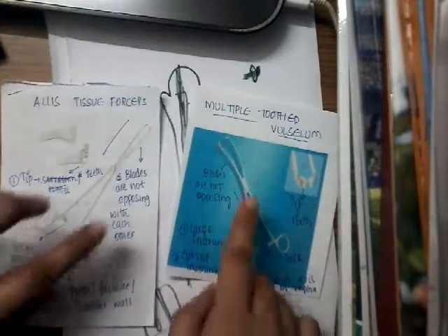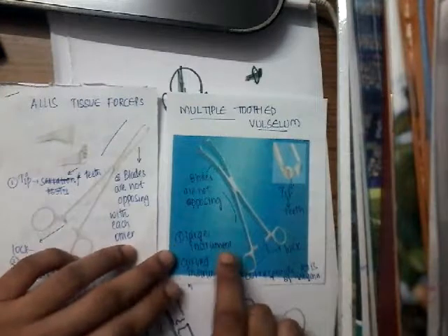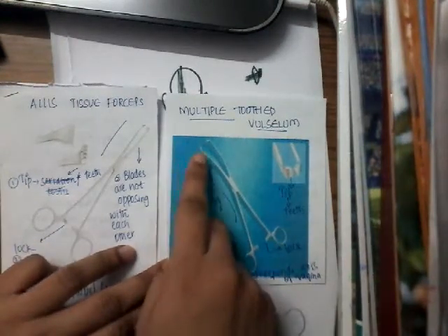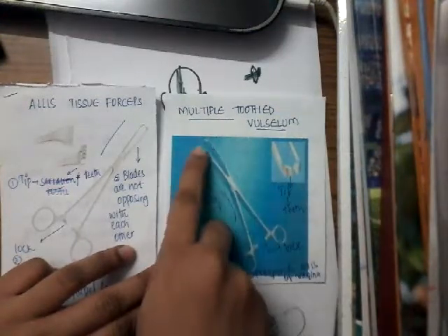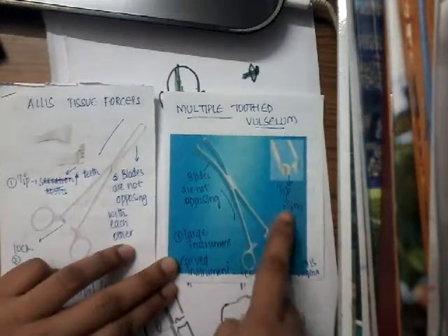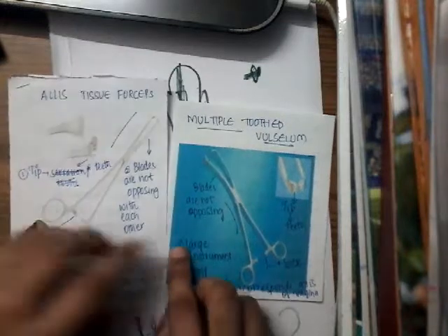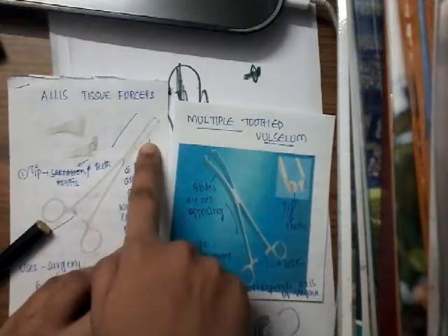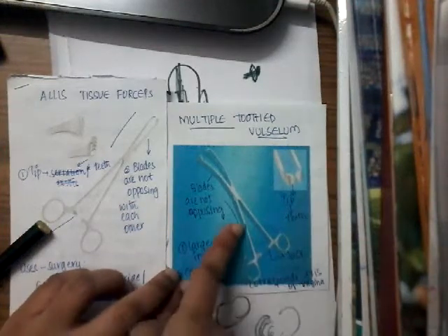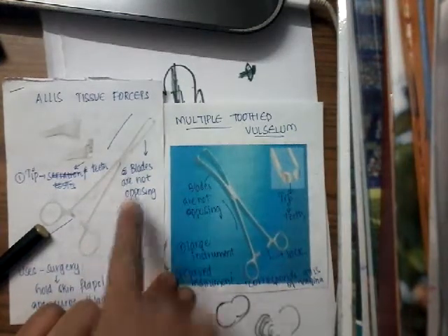This is the multiple tooth valsellum and this is Alice forceps. If you see both, they have a lock. Looking at the ends — the tips and blades — they have teeth; the tip has many teeth. The only difference is that the blades are not opposing in either instrument, but the multiple tooth valsellum is a little curved, whereas Alice forceps is not curved.